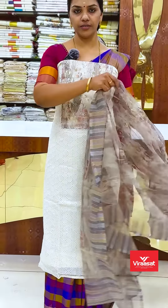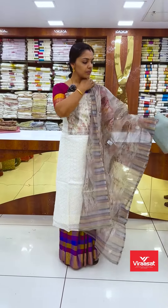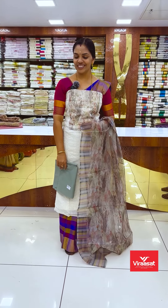In this one, it's different colors and shades. I want to show you the same color as the base. Thanks for watching.